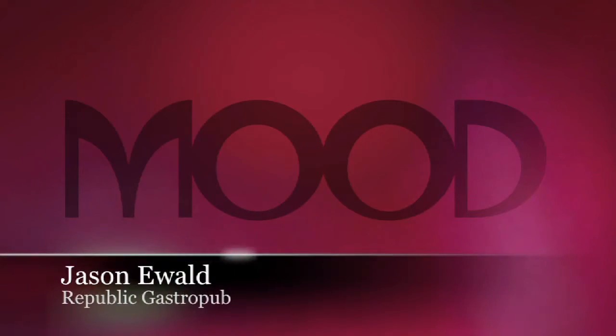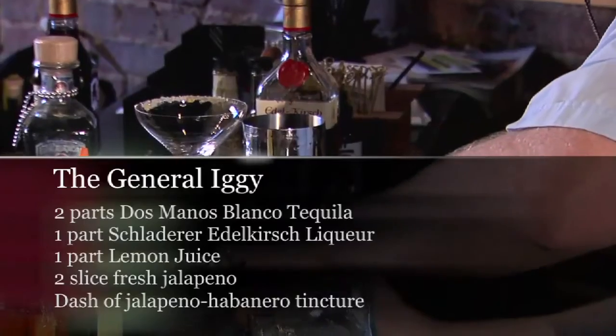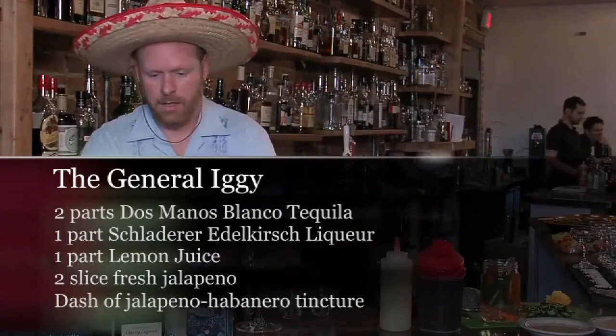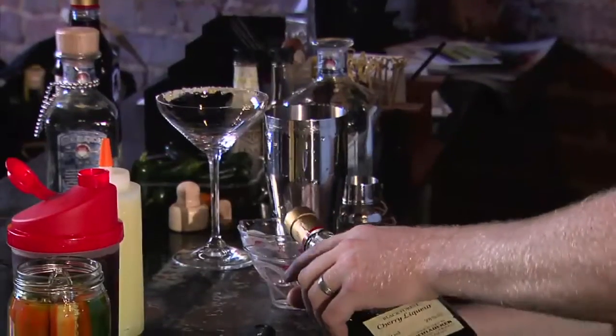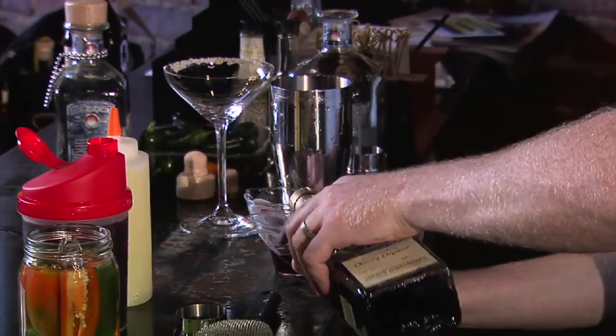I am Jason Ewald, representing Republic Gastro Pub. For my Cinco de Mayo cocktail, I came up with the Generalissimo Ignacio Zaragoza Seguin — or General Iggy for short. We'll start with two parts Blanco tequila and one part each of Edelkirch liqueur. Edelkirch is 'noble cherry' — it's a German black cherry liqueur.